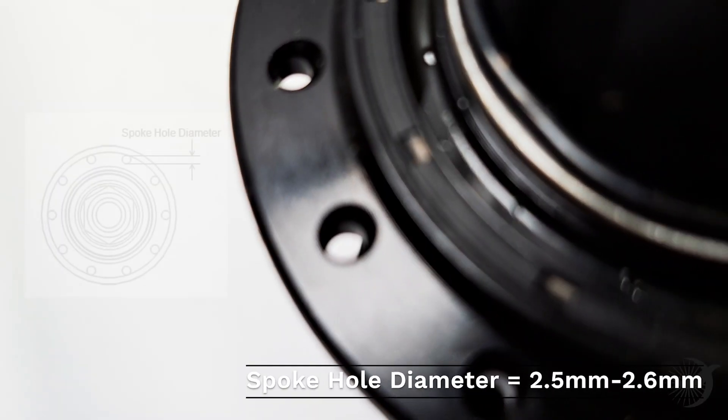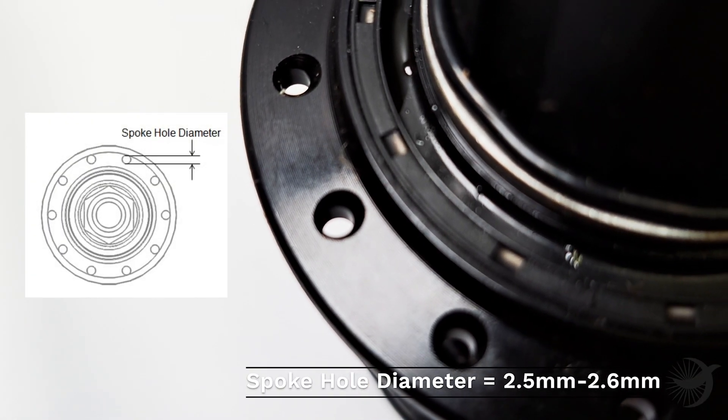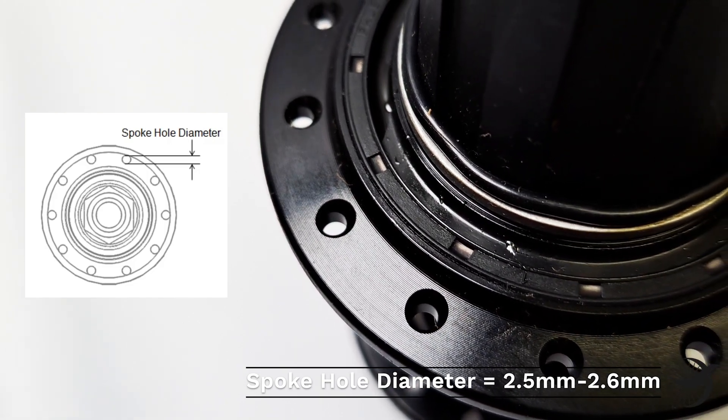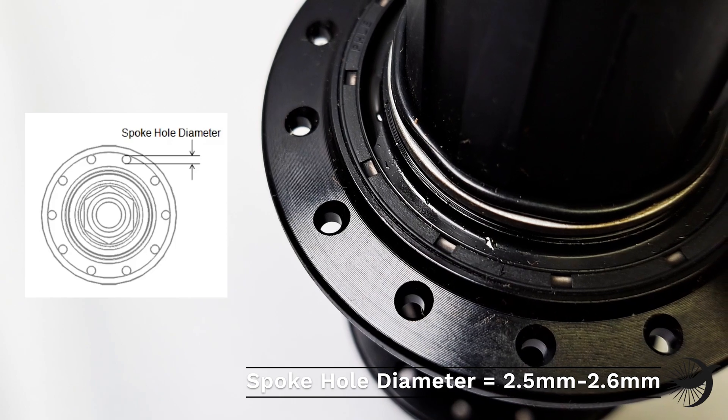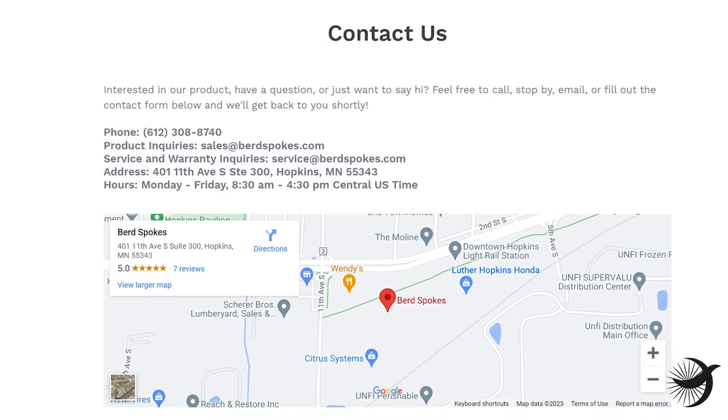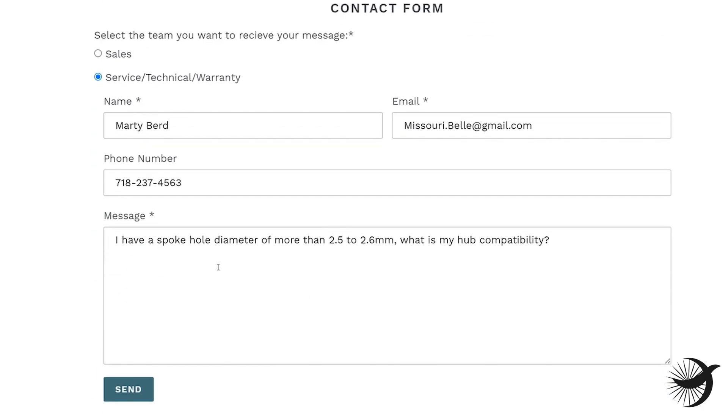The spoke hole diameter should always be approximately 2.5 to 2.6 millimeters. If your hubs have a spoke hole diameter bigger or smaller than 2.5 to 2.6 millimeters, please contact service@birdspokes.com to determine compatibility before continuing.